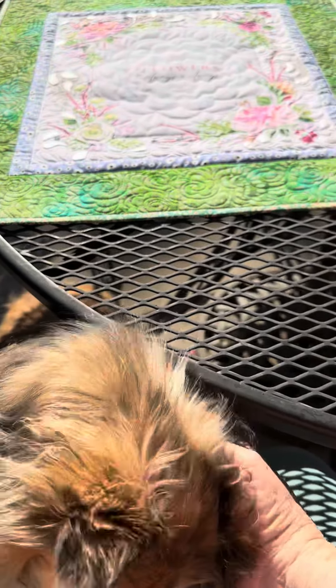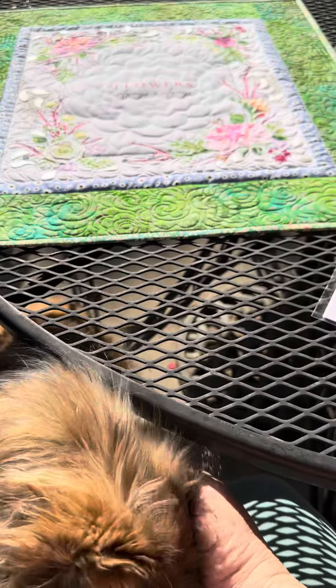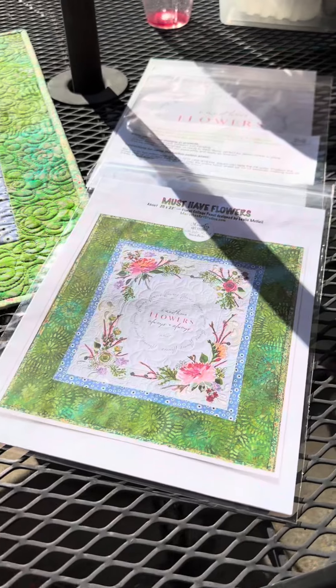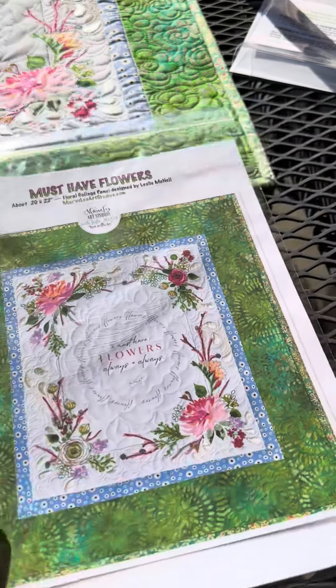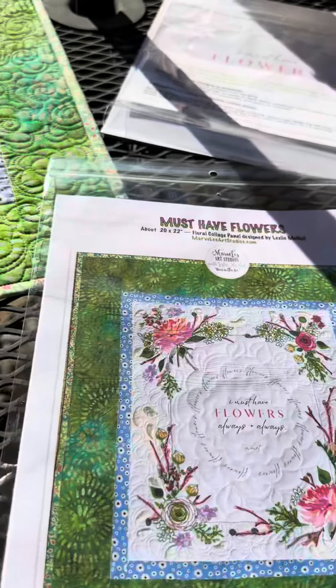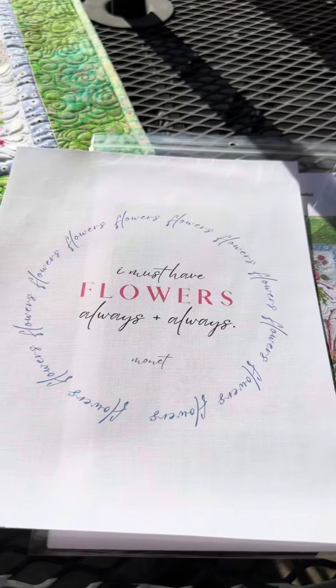It might get a little noisy with dogs and cars, but it's beautiful here in central Montana. I thought I would show you one of my newer ideas, projects that I've been working on, and that's these fusible sheets. Let me pull one away from here. It's a little glary out here, but it's so beautiful.